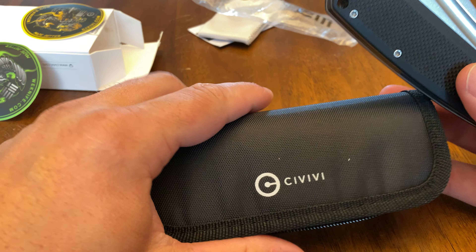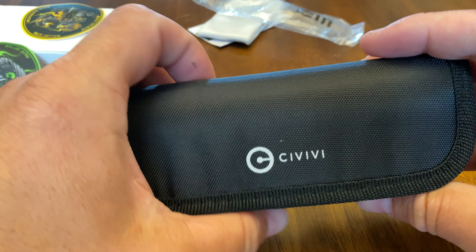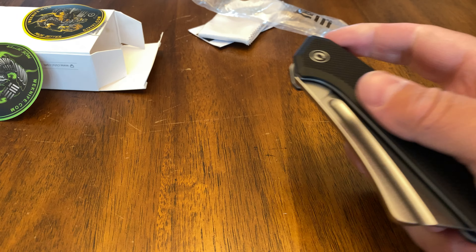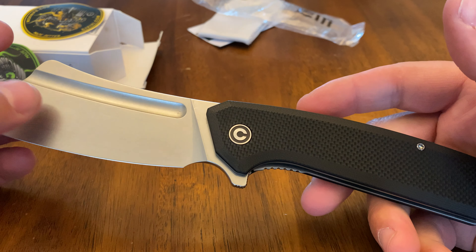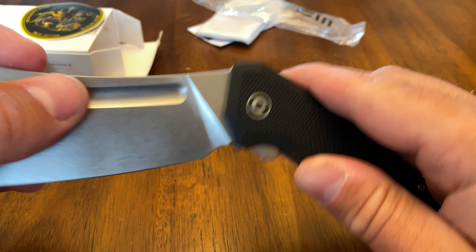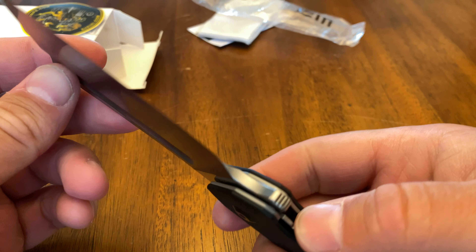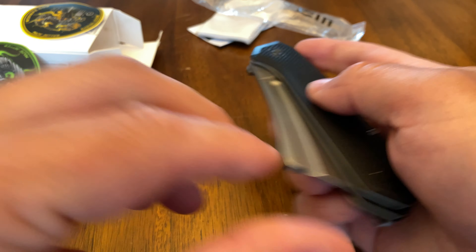Sixth thing: it comes in a case. How many knives do you get that actually come in a case? Civivi's been doing this and I really like that — I think it's a great idea to give people a nice case to carry their knives. Seventh thing: the price. You get nice G10 handles, stainless steel liners, deep carry pocket clip — it feels good in the hand. It's a high-quality knife, priced right around 50 bucks, a little bit more but not much more.